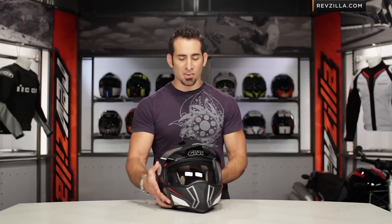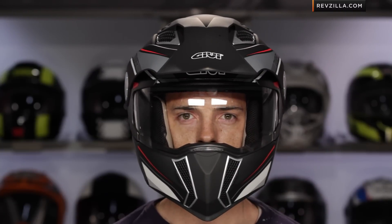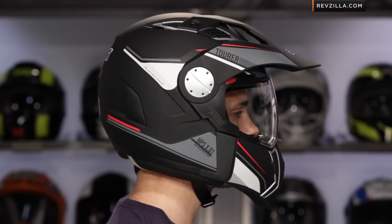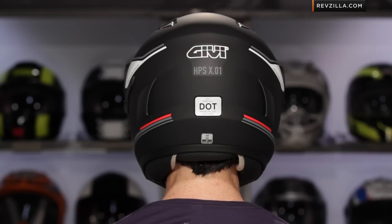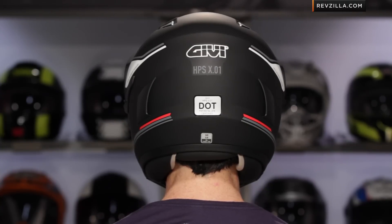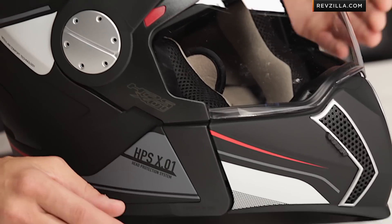Quick note on fitment — this is the first thing I'm going to call out immediately. This is an extremely round helmet. When I say round, I mean round, like spherical round. Most people have a head shape like mine, which I would consider an intermediate oval. This is going to fit you best if you're a round head shape, so keep that in mind. That is what we saw on the previous ECE version we had our hands on. If you're concerned about fitment, you can always buy it and we'll ship it for free — there's no restock fee to send it back, but it is something to take into consideration.